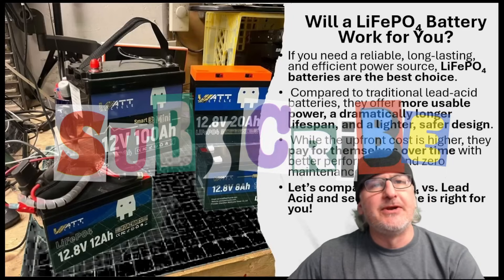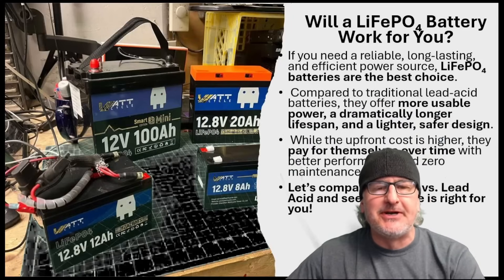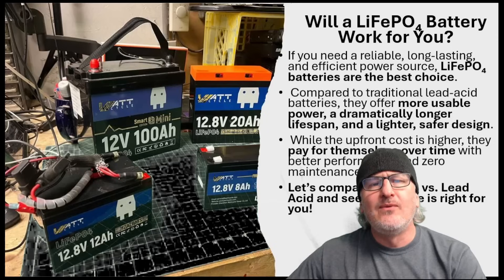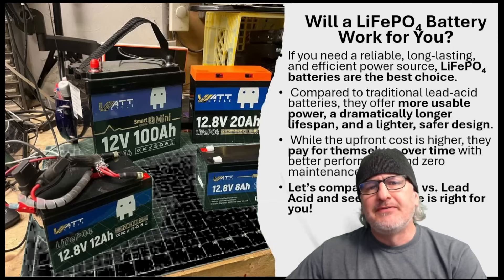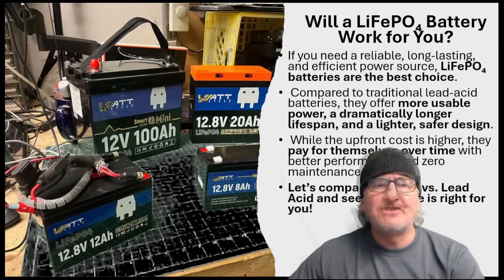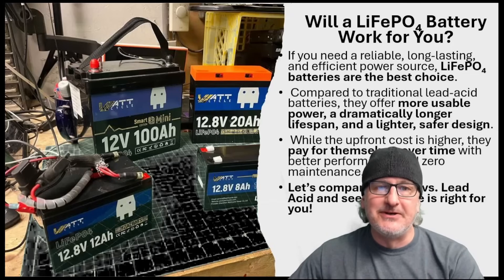Will it work for you? We've got sort of a slideshow here. Yes, they're better batteries. Traditional lead acids are cheaper and all that. But why? Why is it cheaper for a lead acid, or is it really cheaper? You guys are going to be really surprised to find out what I found. It's pretty cool.